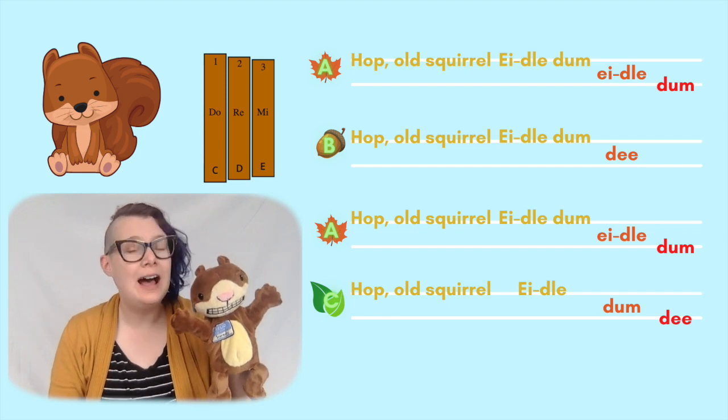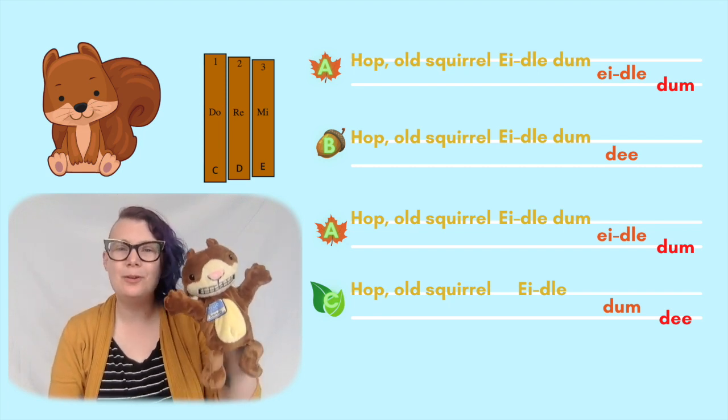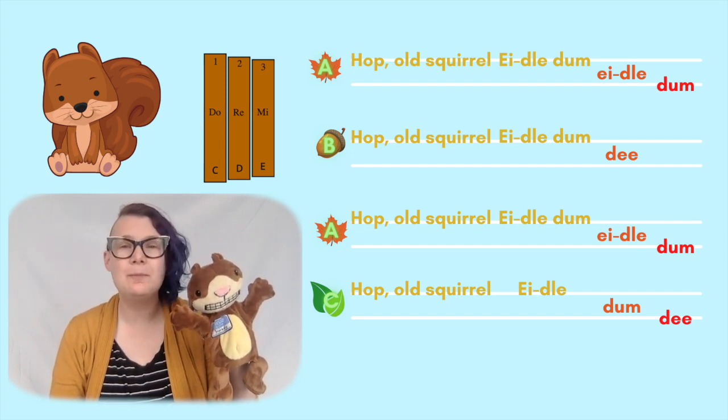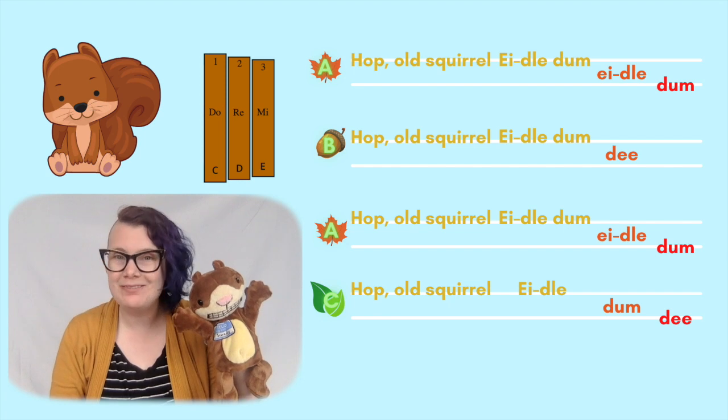Hop, bold squirrel, idle them, idle them. Hop, bold squirrel, idle them D. Hop, bold squirrel, idle them, idle them. Hop, bold squirrel, idle them D.